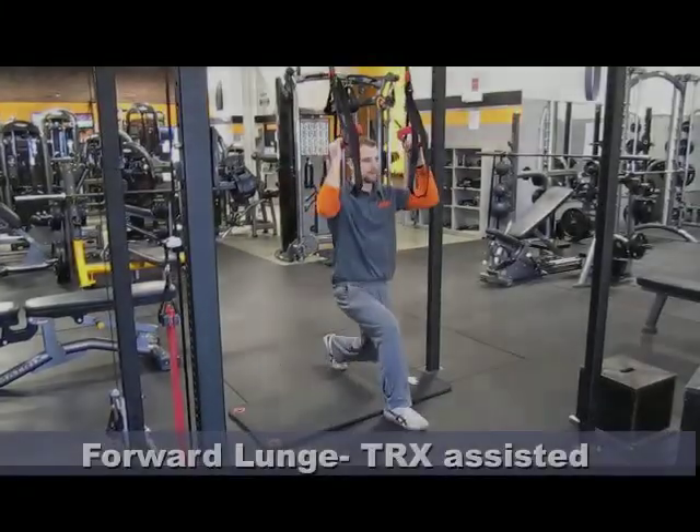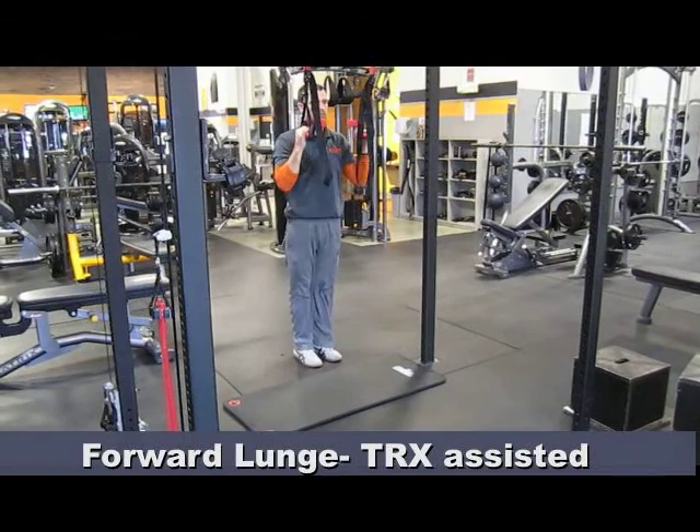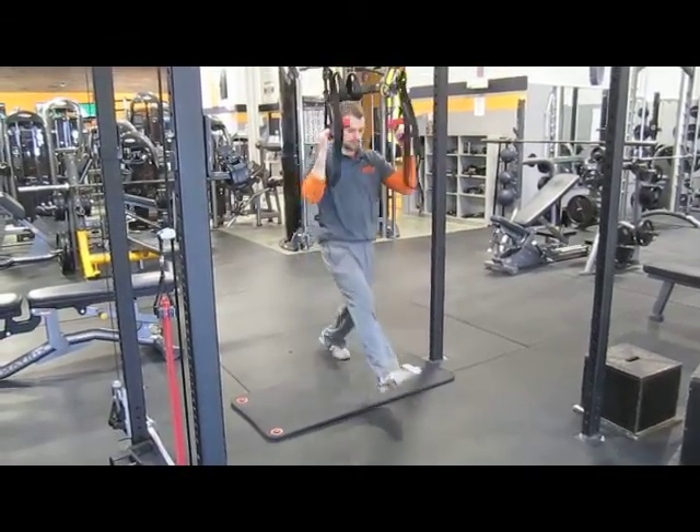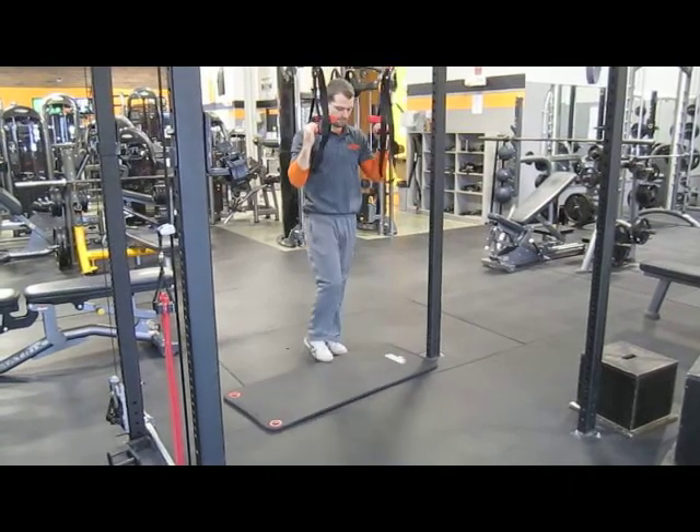The Assisted TRX Forward Lunge is great for individuals who find it difficult to do a normal lunge. You may want to place a mat down for your trail leg.